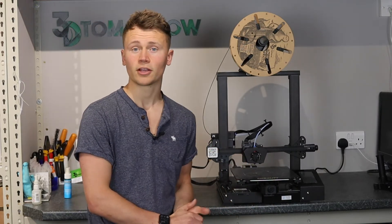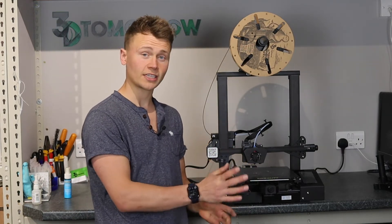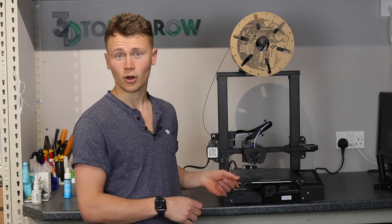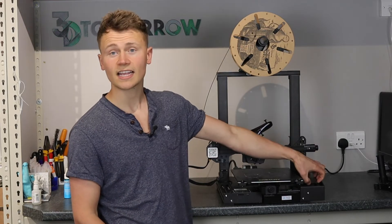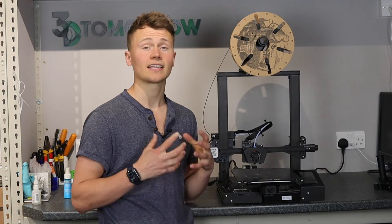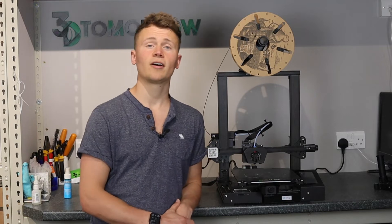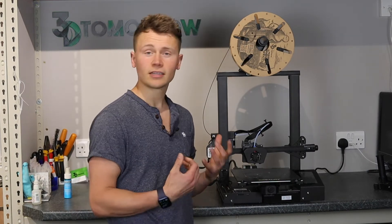The levelling is quite good and does stay well, although if you're taking the bed in and out a lot you'll need to keep re-levelling. If you leave prints on and pop them off when cold, you'll probably be fine. Another disappointment is that from the UI screen you're not able to adjust motion settings like acceleration and jerk — I quite like being able to do those directly on the printer rather than connecting an external computer and entering commands via G-code.